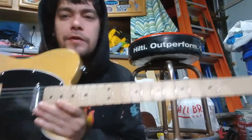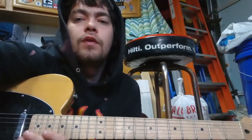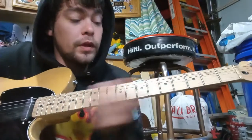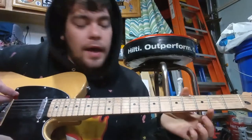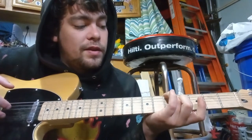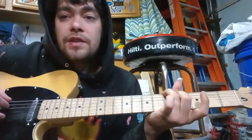Someone wanted me to do 'Couch,' so I'm gonna try to make it as simple as possible with my fingers. It's gonna be drop D tuning. You're gonna start off on the fifth fret on the E string and then the fourth fret on the D string.